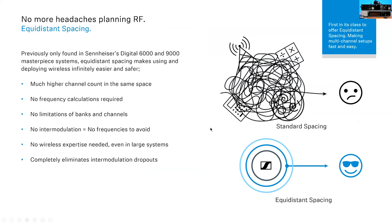The next thing that puts this system in a class all its own is its ability to do an equidistant spacing grid because it is intermodulation-free. There are only a few systems capable of intermodulation-free transmission: the Evolution Wireless Digital, and Sennheiser's Digital 6000 and 9000. Not all digital systems are intermodulation-free — only those three. The unique thing about Evolution Wireless Digital is achieving this at a price point that has never been done before with an equidistant grid.